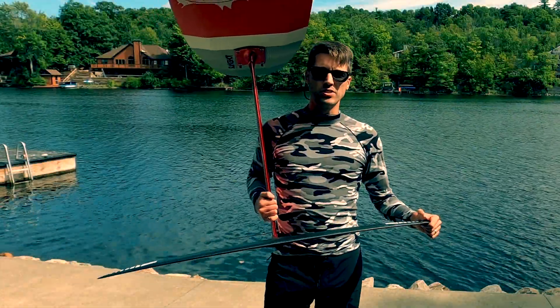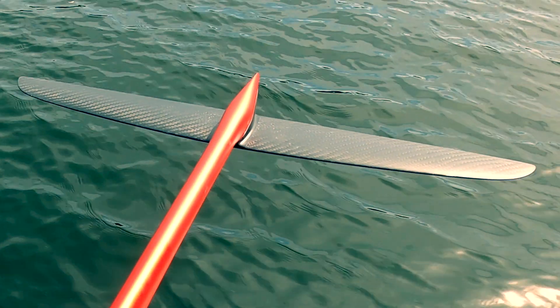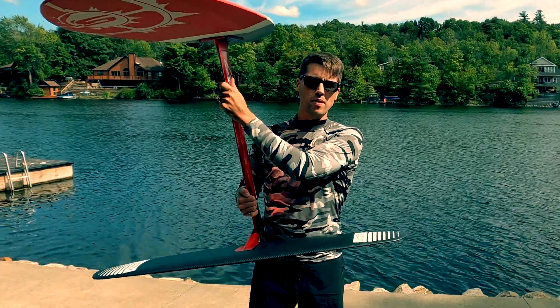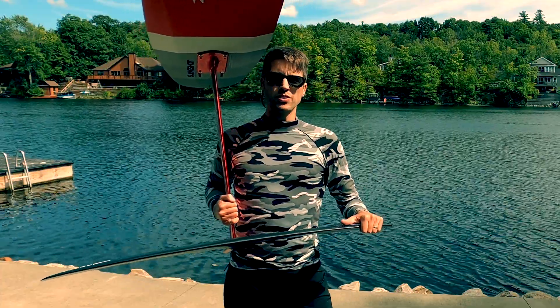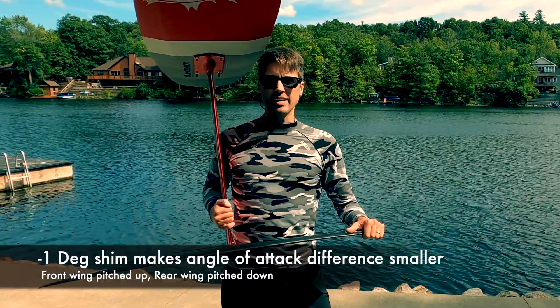Today we're talking about rear wing shims. We're going to do this test with the Axis 1150, the standard fuselage, and the 460 millimeter rear wing. This setup is going to be on the 75 centimeter mast that is 19 millimeters thick. We're going to remove the rear wing and insert a positive one degree shim and a minus one degree shim, and see how these different shims affect the pumping and gliding capability.